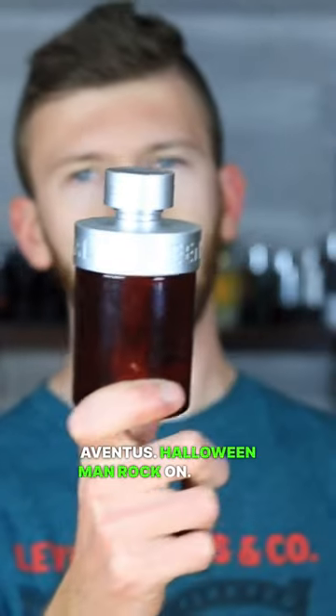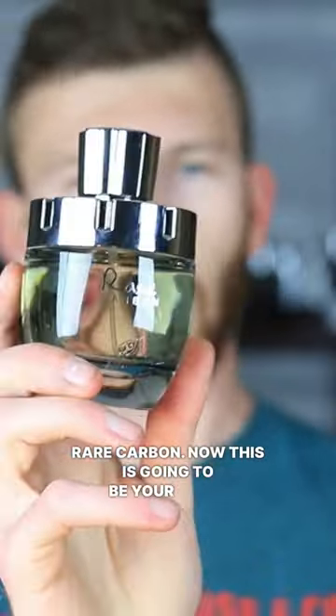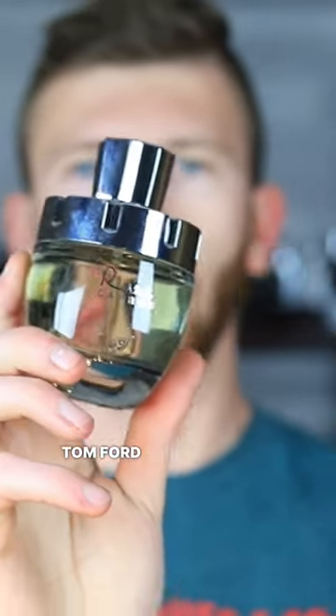Halloween Man Rock On. Second to last we have Afnan Rare Carbon — this is going to be your fix on Tom Ford Ombre Leather.